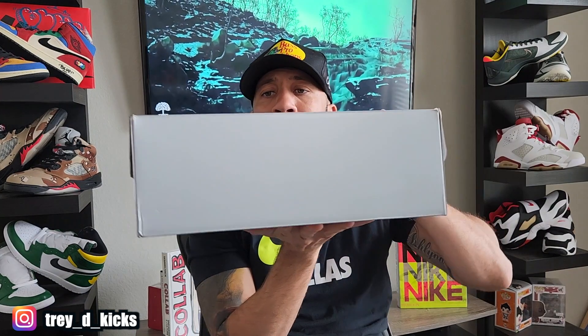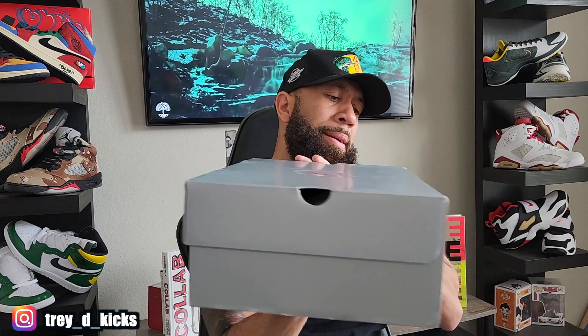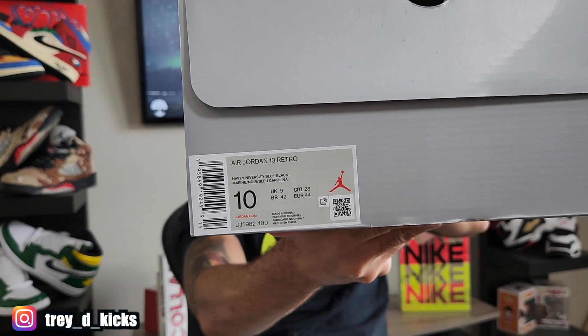I have not actually seen these in hand before. As you can see, we have a silver box with the red Jumpman logo and a kind of indented circle. Nothing too special about the box. The tag reads Air Jordan 13 Retro — Navy, University Blue, Black — and this is a size 10. It does not have the suggested retail price on it, but these will retail for $200; they used to be $190 but everything is going up at least ten.